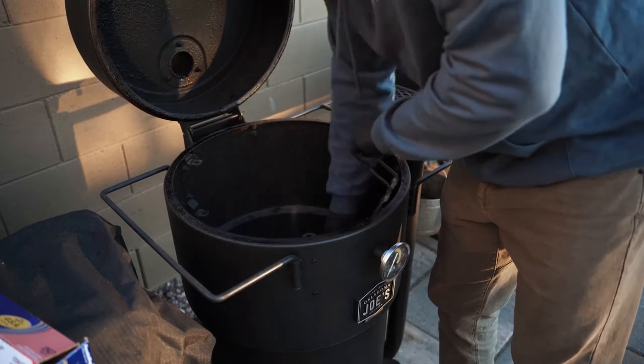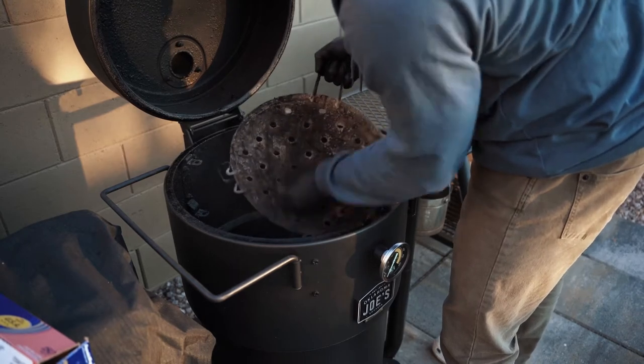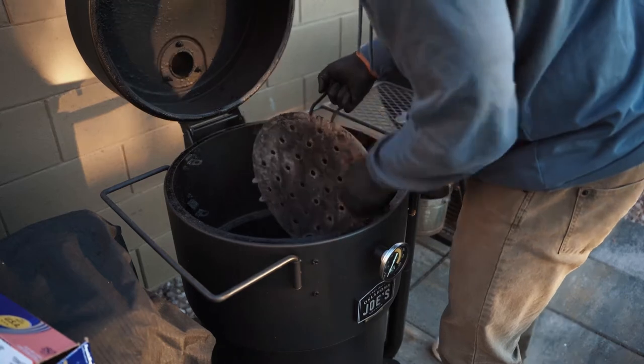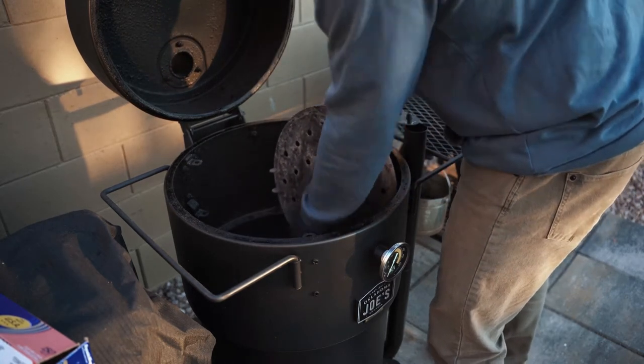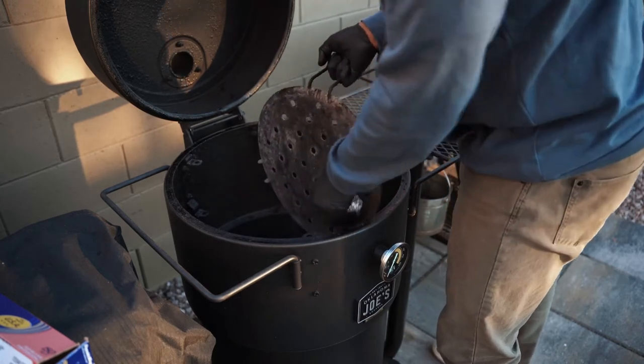A lot of folks use different types of cleaning sprays and all that, but what I like to do is maintain the flavor and the seasoning of my grill and my smoker. So I just use the foil, scrape everything down, use a little bit of elbow grease, and once you find a good rhythm, you'll start to really knock this stuff off, and it won't take you too long.